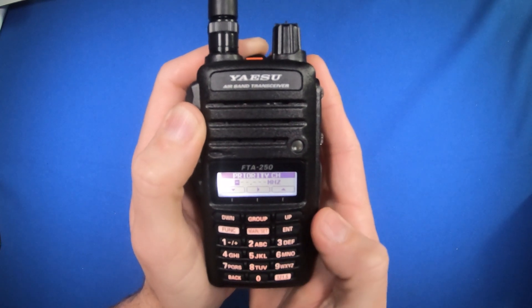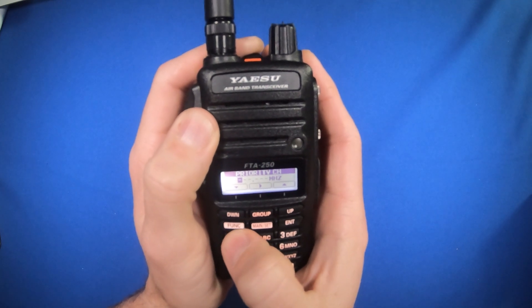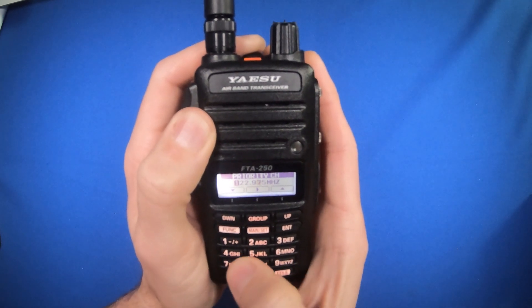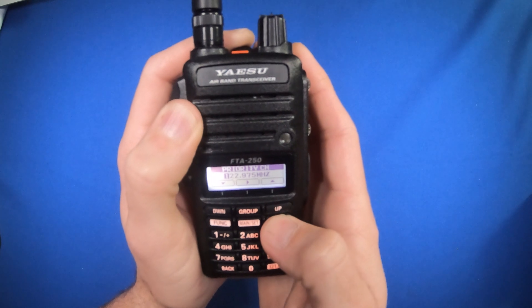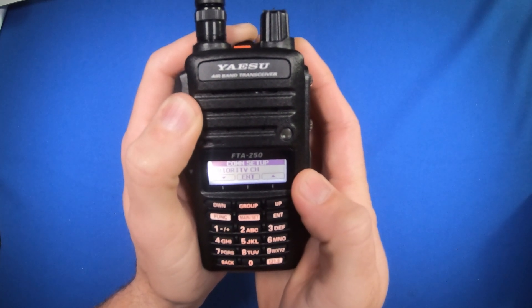Now I can enter in the frequency I want as my priority channel. I'm going to use Claremont County's CTAF, 122.975. To save this, I have to press and hold the enter key, and now it's saved into memory.